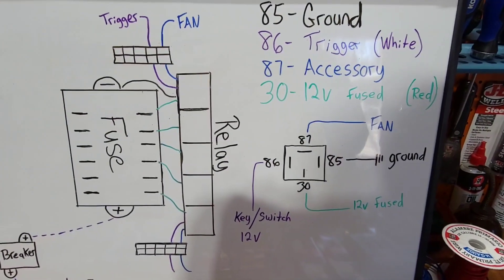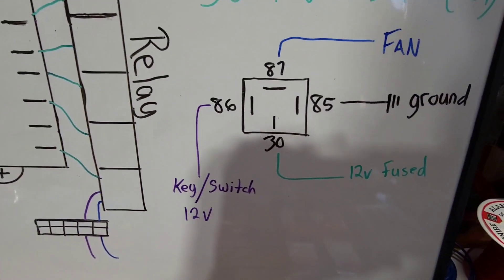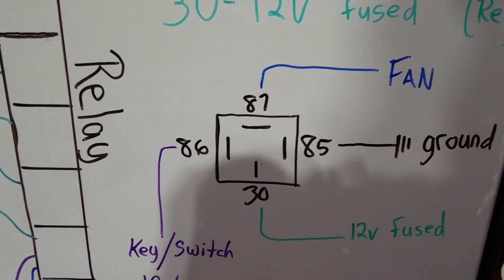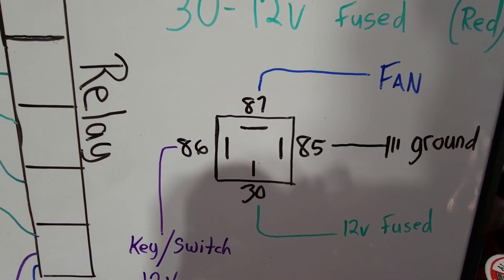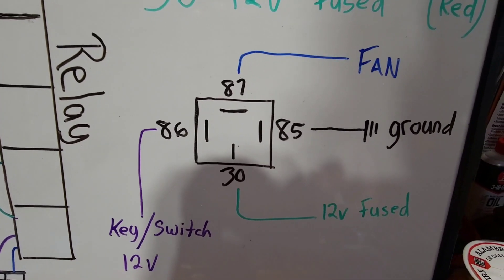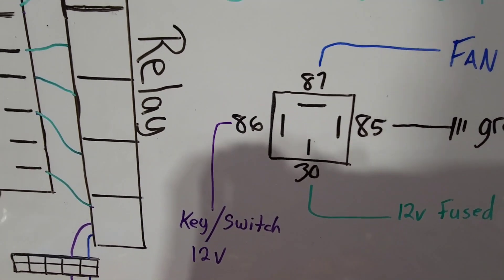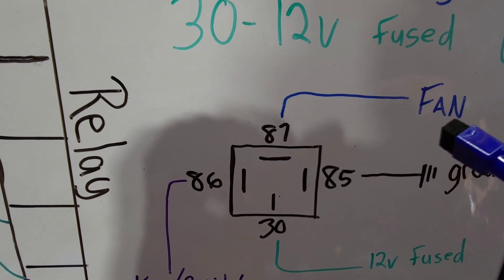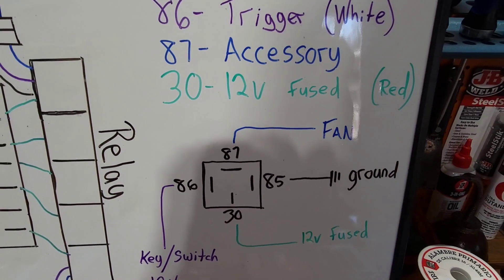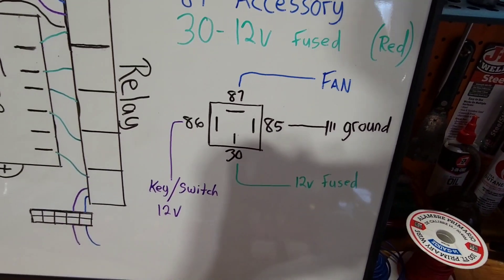I'm going to explain this without confusing myself. This is a basic diagram of a four-pin relay. You have four pins: 85 will be your ground going to chassis ground; 30 is your 12-volt fused power; 86 would be the key or toggle switch 12-volt input; and 87 will be the accessory you're trying to power — in this case a fan.